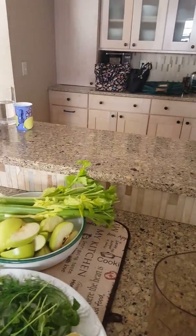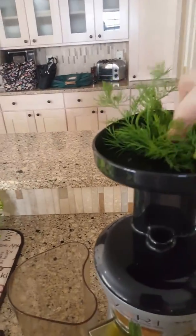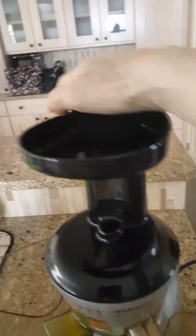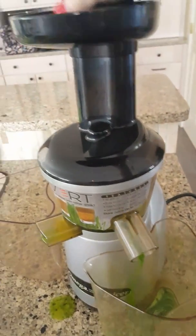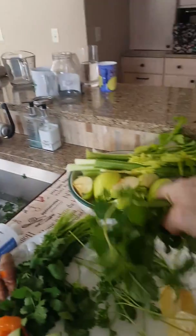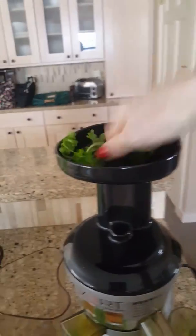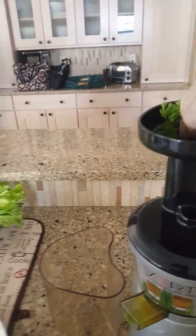I'm also putting in dill. Dill, cilantro, and parsley are blood cleaners. They're great for the liver, and that's one of the things I like to focus on. Now I'm also putting in the mint, which gives this drink a really nice flavor.